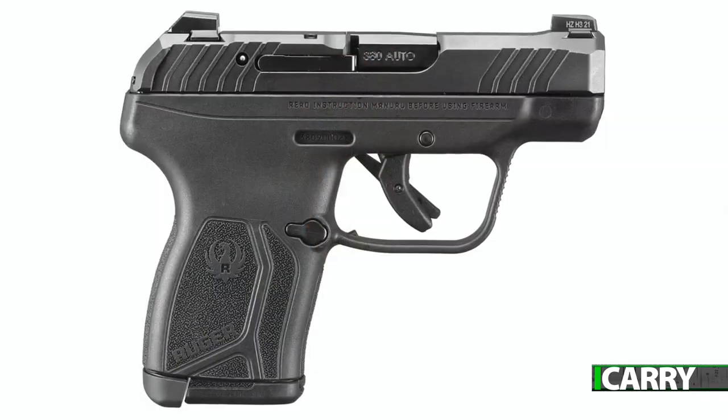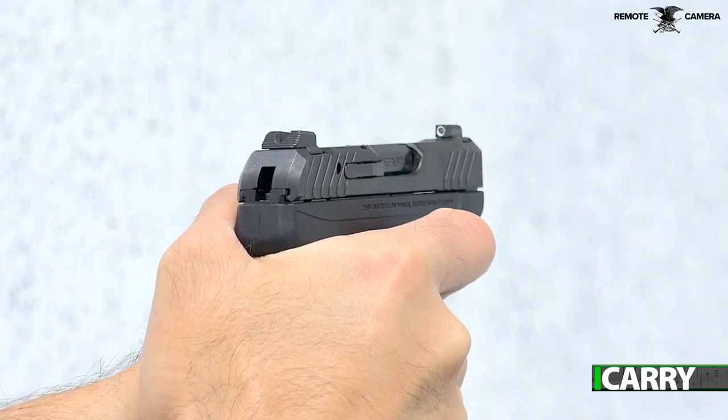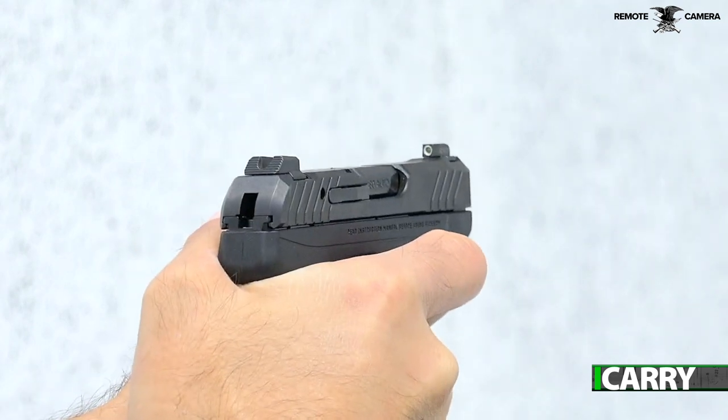Using some of the engineering that went into its Max 9 pistol, Ruger took the LCP — one of its best selling pistols ever — and increased capacity by four rounds. When you consider the original LCP held six, that's quite a bit of an increase.